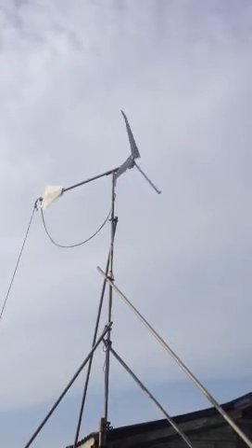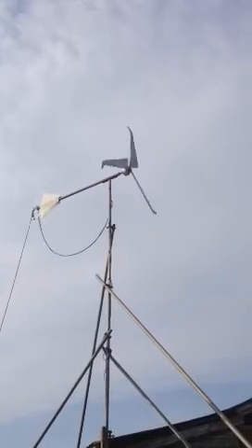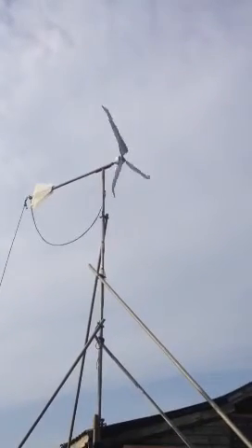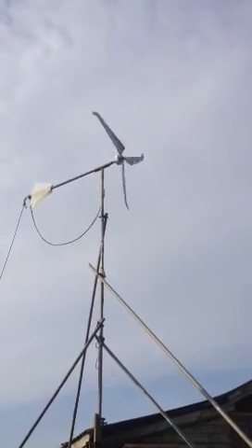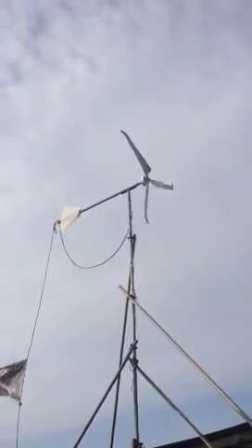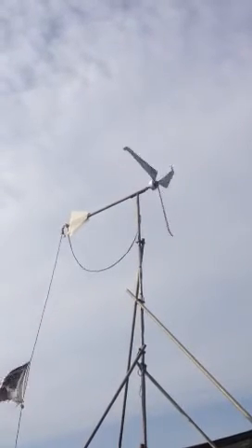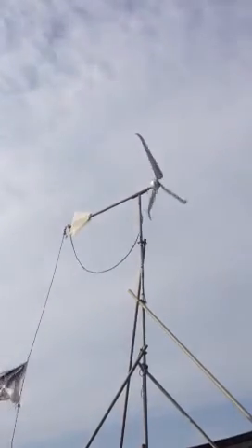It's on idle at the moment, the switch is turned off, so you can all see my new blades. They're from Jeff at Missouri Wind & Solar on eBay and Google in America — they're Mac 4, three blades.